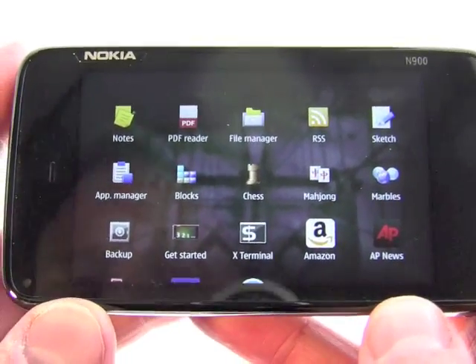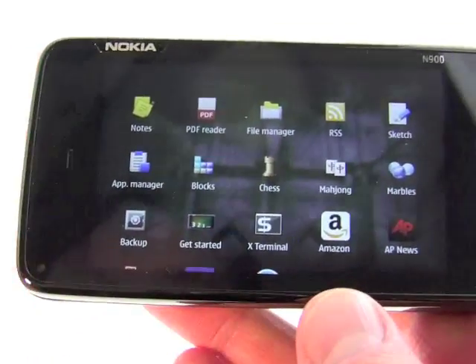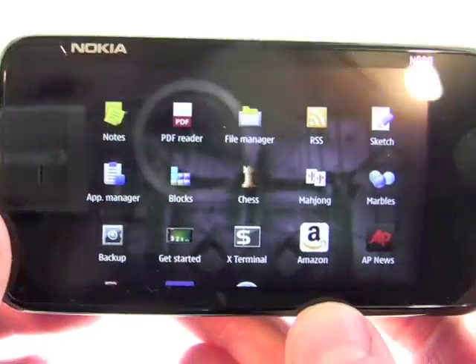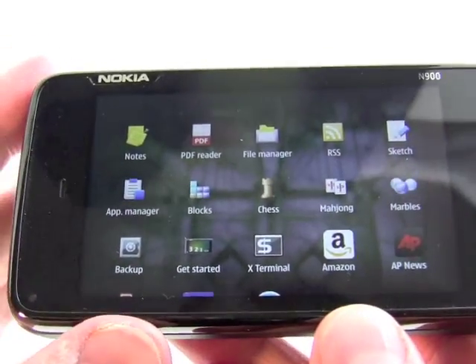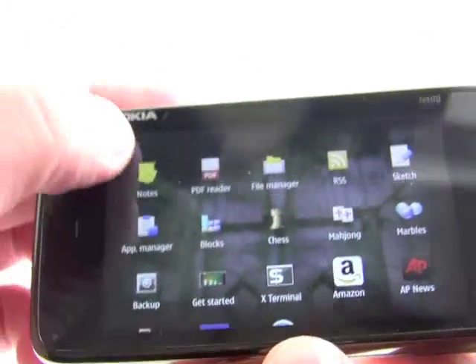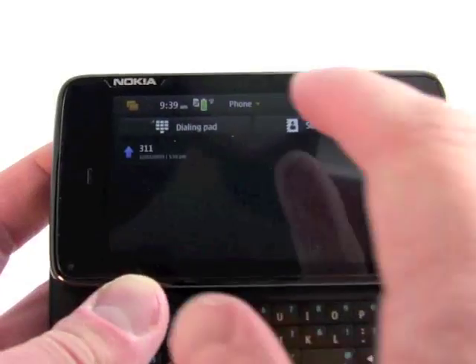We'll hit the More tab, and you can see there's a lot more applications in here. What's really nice about Maemo is that it's a pretty flat architecture when it comes to how deep things are organized in the menu structure. Things are not buried 6,000 folders deep, as you may be familiar with on some of the S60-based devices.